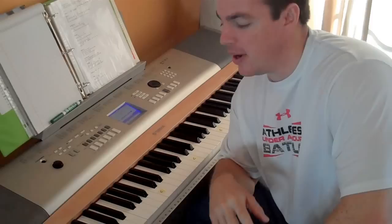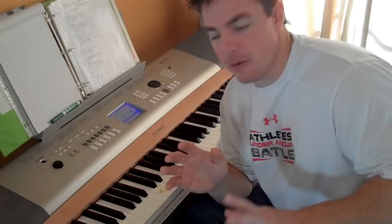Hey guys, how we doing? It's Matt here. I'm going to go over the five steps to learning chord piano. If you want to play your favorite praise and worship songs and many songs you hear on the radio, piano is so much easier than guitar. In 2012, you need to learn piano. Here are the five simple steps to learning chord piano to play the praise and worship songs that you hear at church.